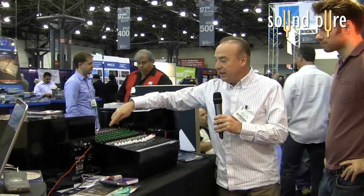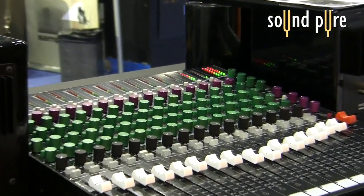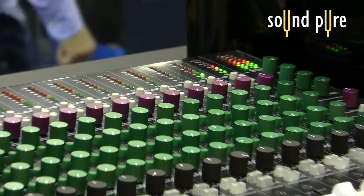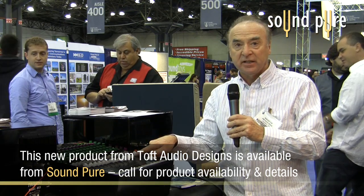We have a fully balanced line input with a gain of plus or minus 10 dB. We have a meter on every input channel which can be switched to read either the channel pre-fade signal or the channel post-fade signal. We have phase reverse on every input. And we have a great little feature here which is called the unity gain button. If I press the unity gain button and bring the fader down, the signal stays at exactly the same point as if I'd set the fader to unity.